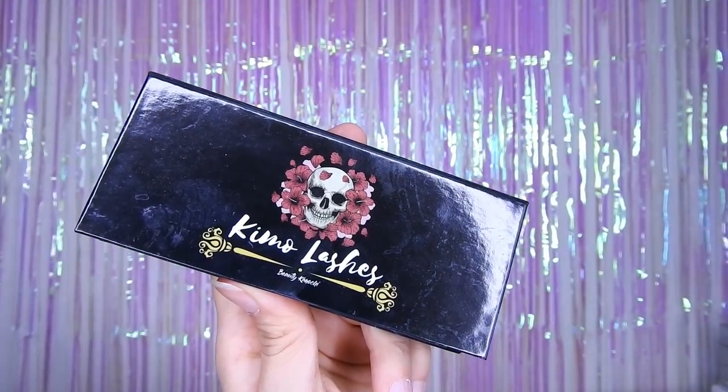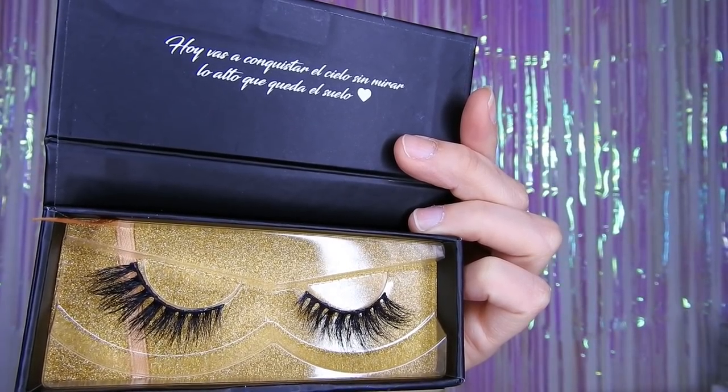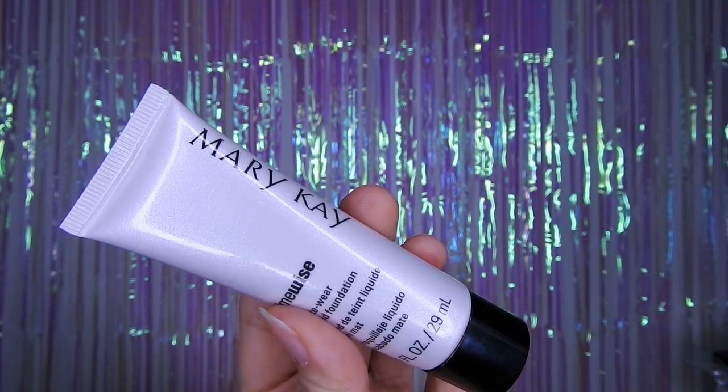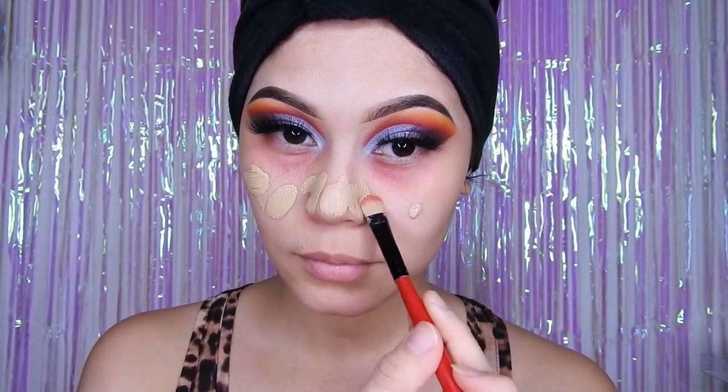Luego voy a estar utilizando las pestañas, las Kimolashes, que también las van a encontrar en la cajita de información en el indirecto, y este es el número 54. Luego voy a estar utilizando la base de Marie K — no me acuerdo qué número, pero bueno, es la de Marie K.